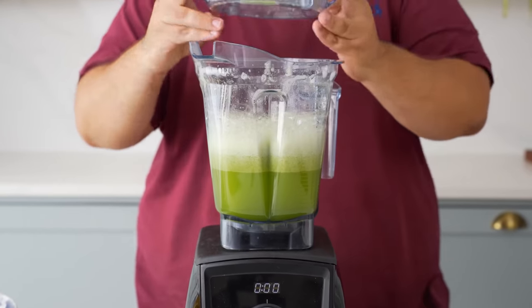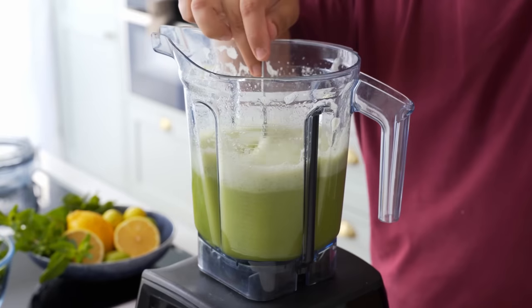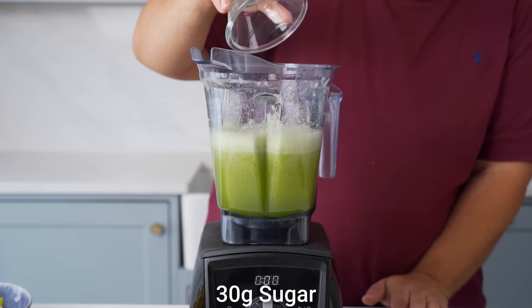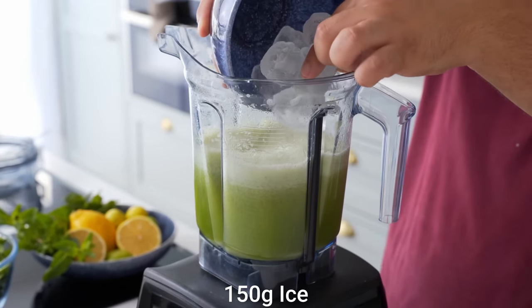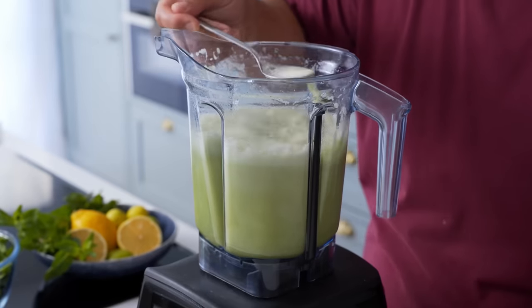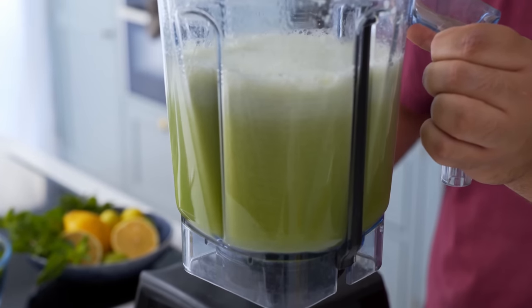The juice will also start to split pretty much immediately. This is when you want to taste your juice and adjust it — if you need more mint add some, but I felt like it needed more sugar. So I added another thirty grams of sugar, and also added a hundred fifty grams of ice to cool it down. Then I blended it until it was smooth again. This yields four glasses — or six with ice — of intensely lemony minty juice.